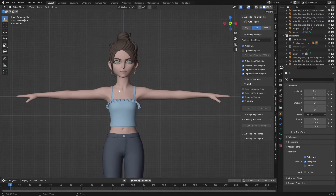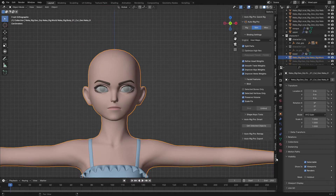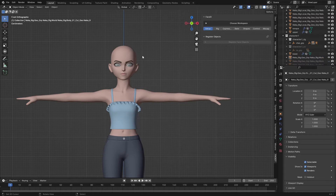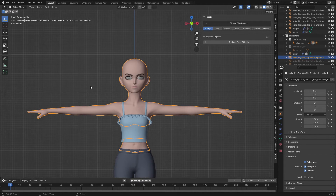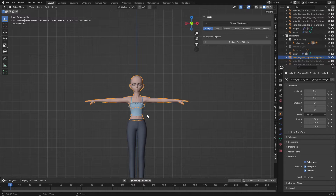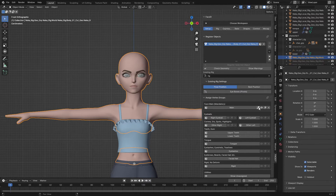I'm going to hide this rig to leave only the character, and I'll also hide the hair and the earrings. Go to the Face-it tab. The first thing you have to do is register all the face objects. I'll begin with the body that holds the head — you can see the head is bound with the chest — so I'll select that and click on 'Register Face Object'. You can use the pick icon to pick your character.